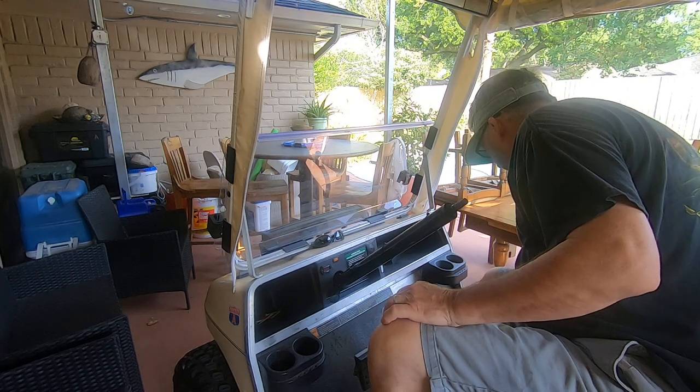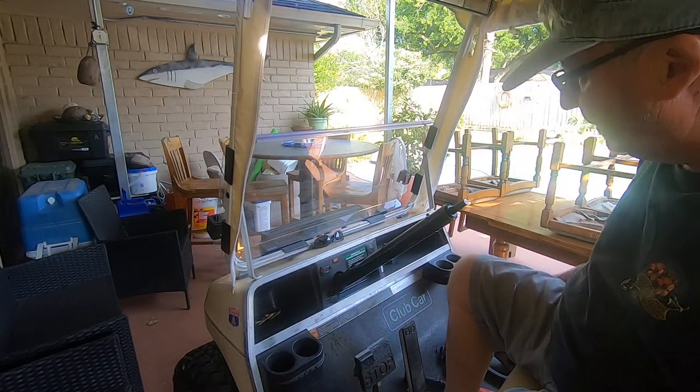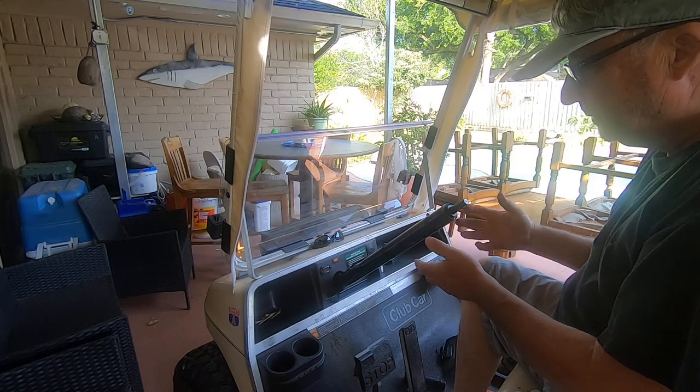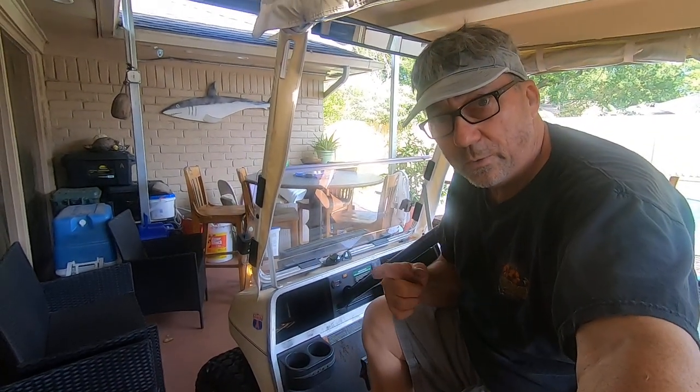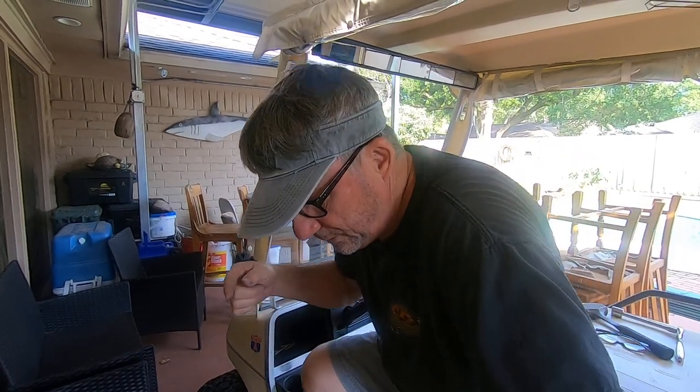That's it for getting the steering wheel off. Looking for a fast video so you can get your wheel off to change out the steering wheel or the dash. Thanks for watching. See you on the next video. Please like and subscribe.